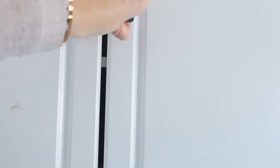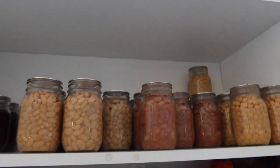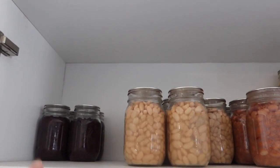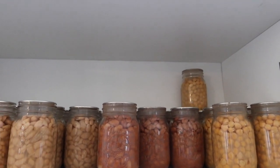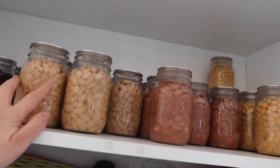Did I show you guys everything else I canned? I don't think I have. I found room in a homeschool shelf here. I have all these beans. That's why I'm doing more black beans - we've used those the most so far, which I knew would happen. Chickpeas, pinto beans, white beans.